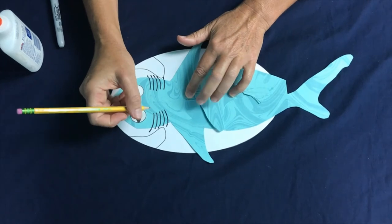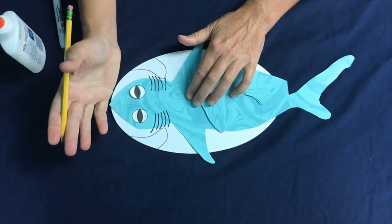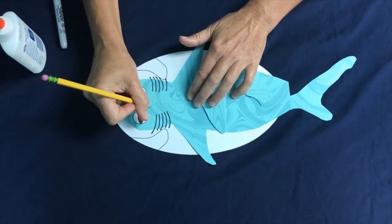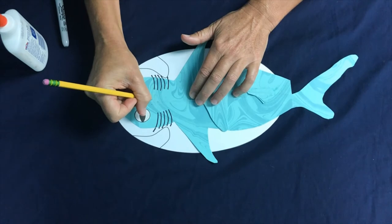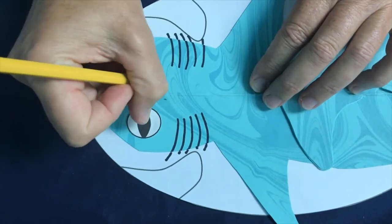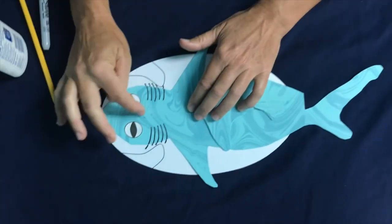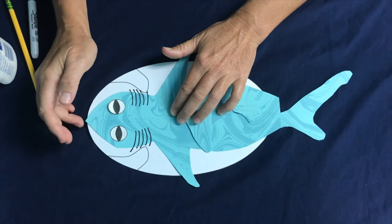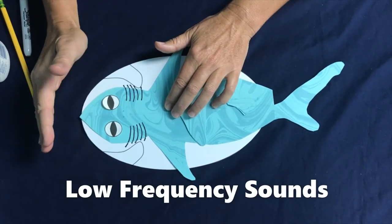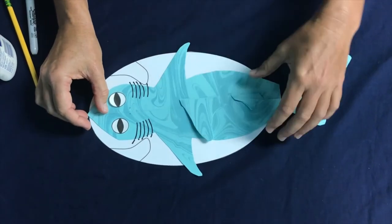Now we'll talk about those specialized senses, starting with their ears. Sharks don't really have ears like humans — the ears on sharks are very hard to see. Take your pencil and make two little dots on top of their head — that is their ears, going into their inner ears. Sharks are very good at hearing low frequency sounds in the ocean. Sounds travel very well underwater, so they can probably hear some things from a couple of football fields away.